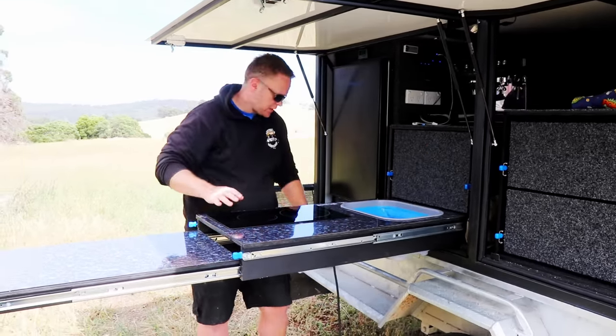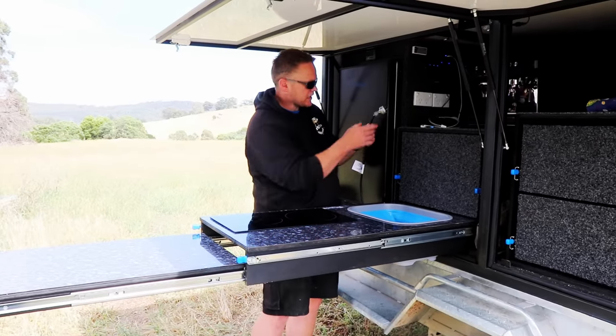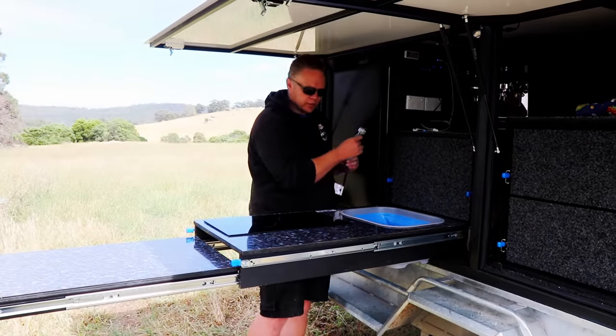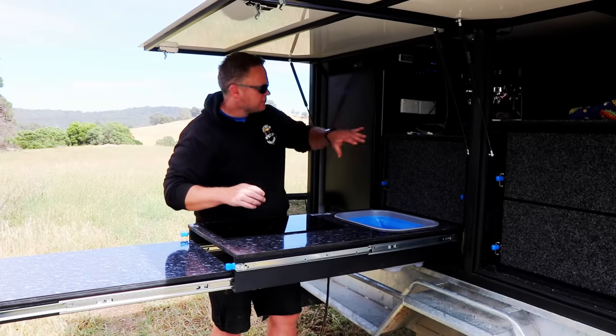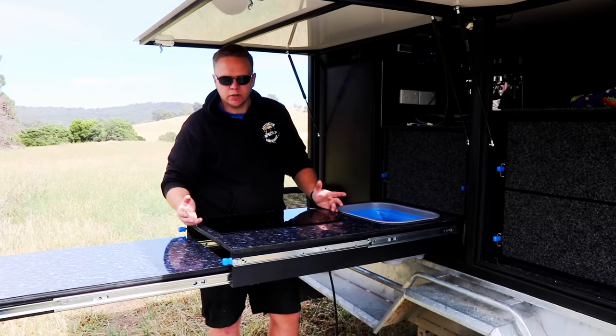That's pretty much everything there with the lead for it. Still got to figure this part out, but essentially it just plugs into the 240V power point, the inverter's on, and it turns on and off like you'd normally turn an induction cooktop on and off.